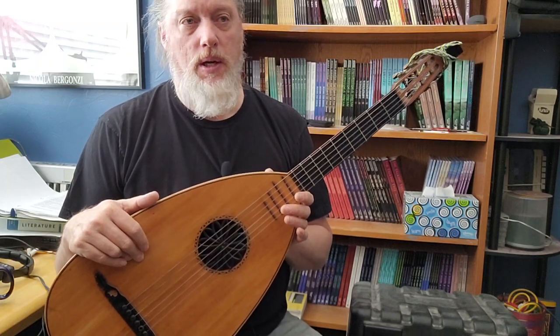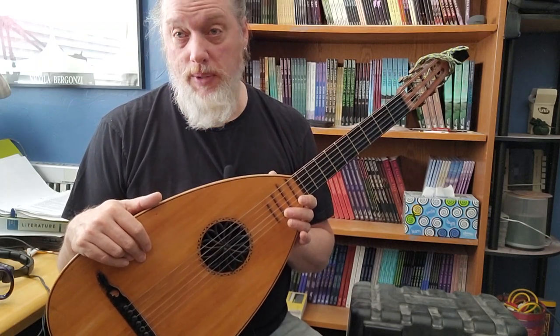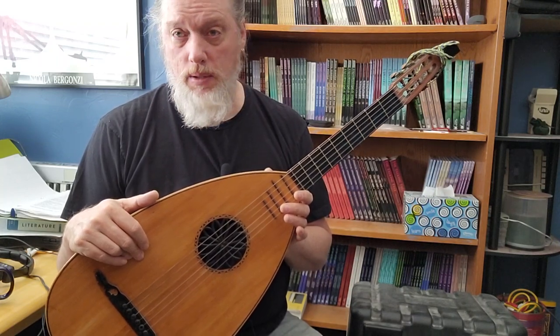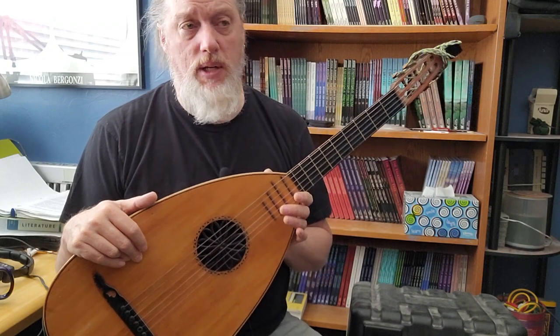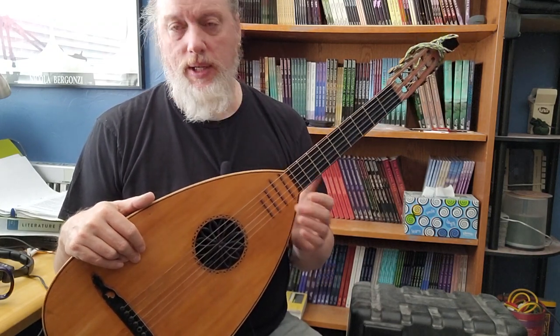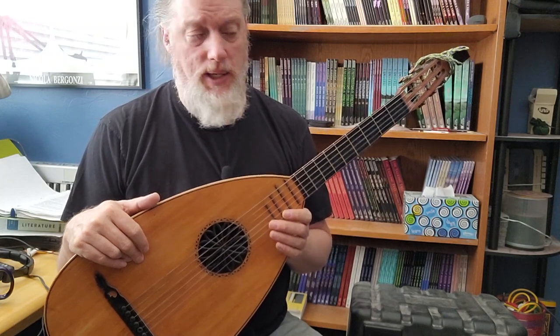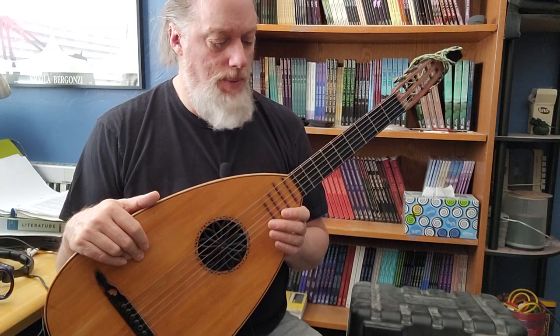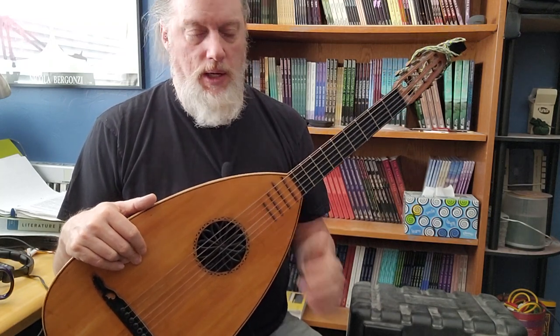My last two videos were on wood — Koa, Wenge — well, Rich Light isn't a wood, but it is a milled wood product, because they use many layers of paper with phenolic resin to make Rich Light.